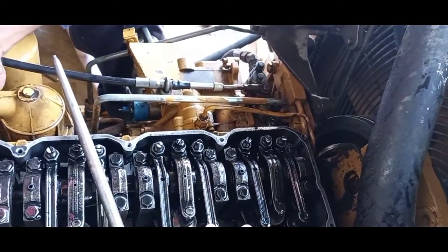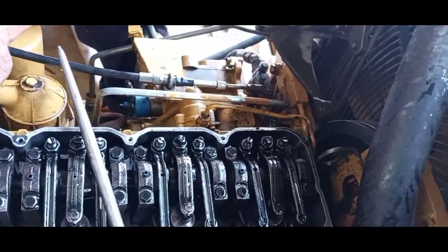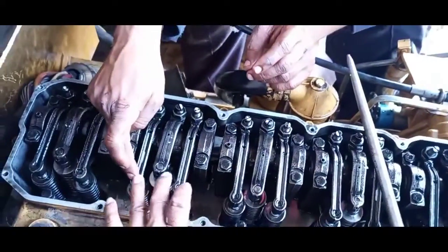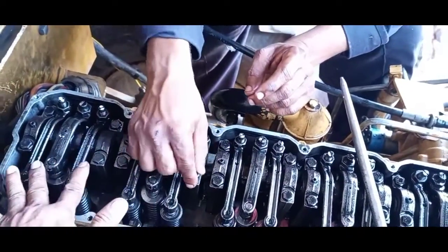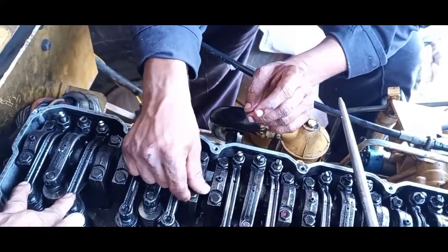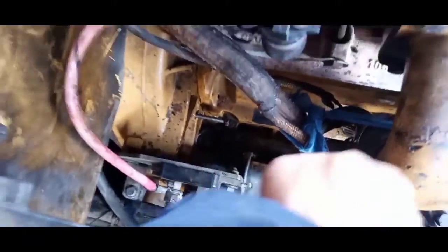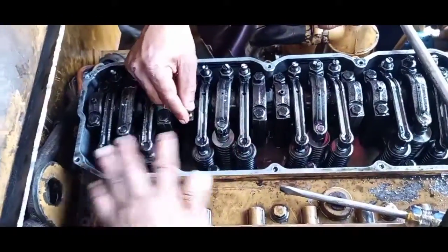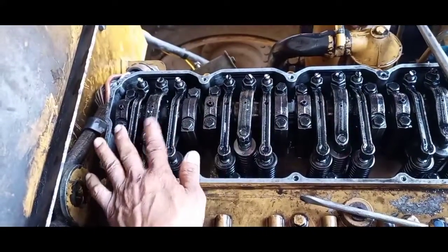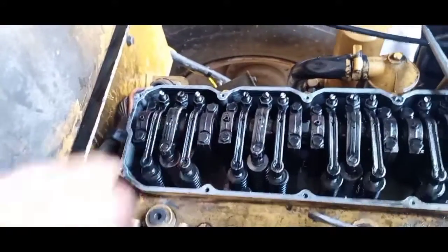Then follow the next: intake and exhaust, intake, intake and exhaust. From six, the same procedure applies. If this position is at the top and locked up there, the same procedure as how you started — the same count, that's what we call it.